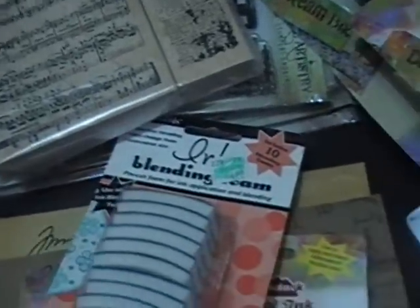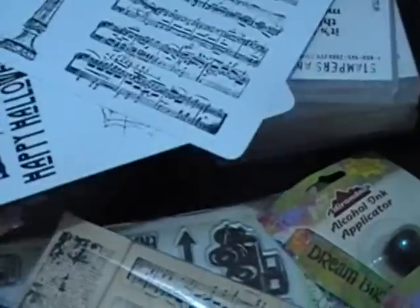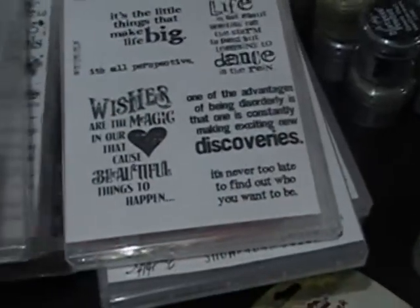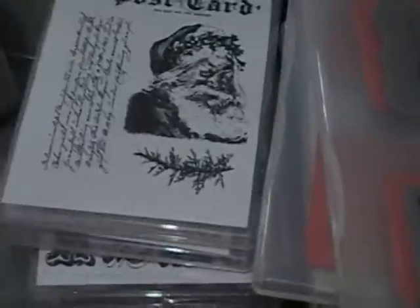I have one of his stamp sets — I did not know that this came as part of this one. You guys have seen I have a few of his stamp sets; you probably saw in a video last year where I took them out and put them in CD cases. This is where I have those, and I also have some of his loose ones.